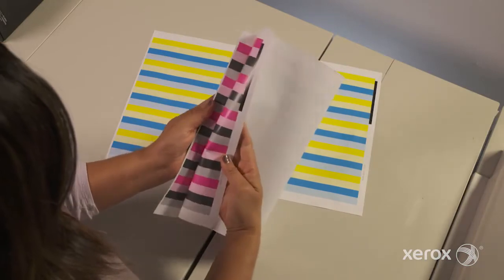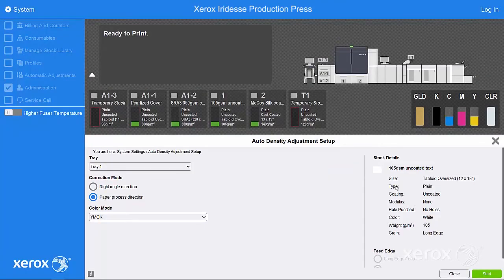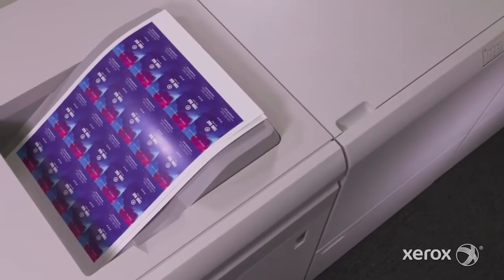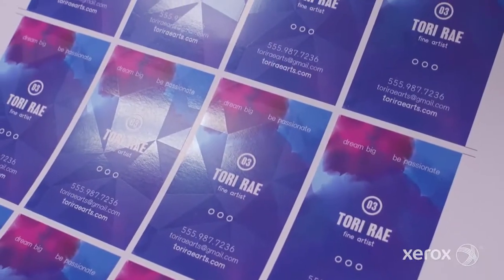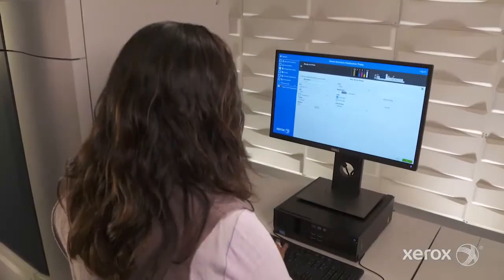If you're happy with the results, select OK, then close. That's it. With the auto density uniformity adjustment, the press can detect and fix potential problems, getting you back to full production within minutes.